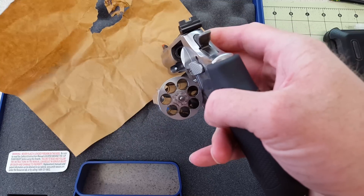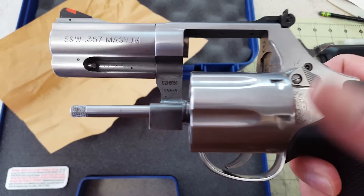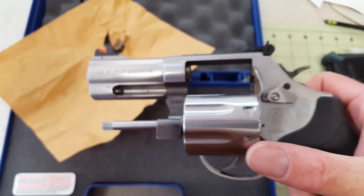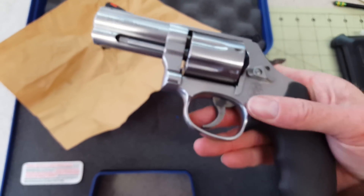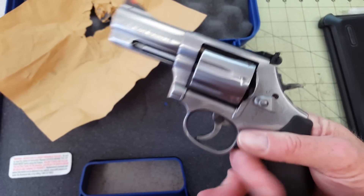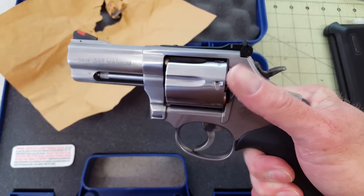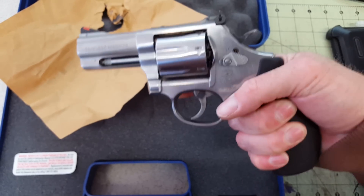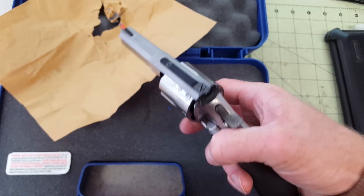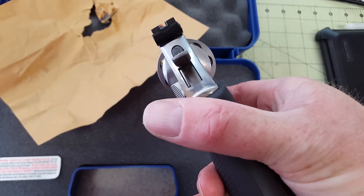There's that seven-shot cylinder again — this is a 686 Plus, specifically a 686-6 is the model number on this one. One of my grail guns is an old Model 29-2, blued, with the pinned barrel and recessed chambers — a 44 Magnum. I think that'd be pretty sweet. Anyway, this one has adjustable sights with an orange front ramp and a white outline around the rear sight, which should make for a pretty nice sight picture.